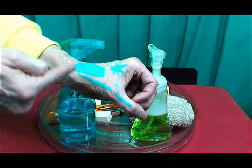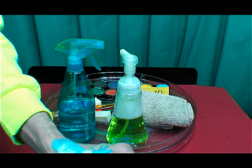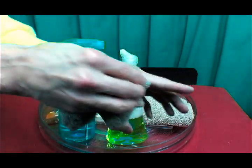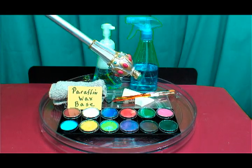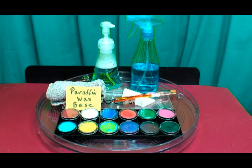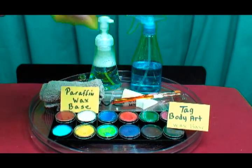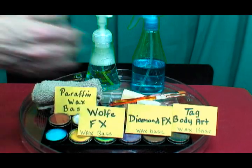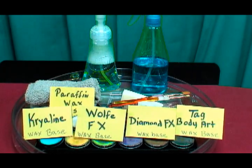To remove the paraffin wax base paint, you want to add a little bit of soap, then take a rag and wash off — and it comes off easily. To apply the paraffin wax base face paint, you will use sponges and brushes. Some of the professional brands on the market are Tag Body Art — this kit here is Tag Body Art — Diamond FX Wax Base, Wolf FX Wax Base, and Cryoline Wax Base.